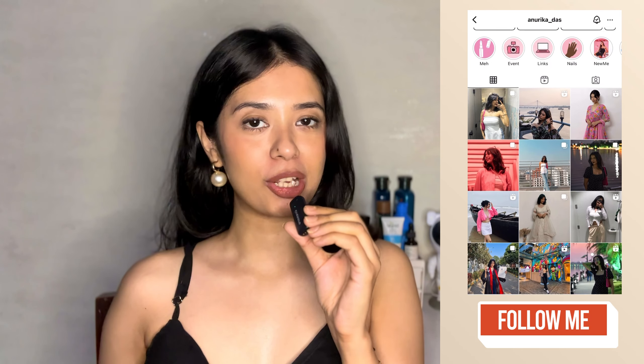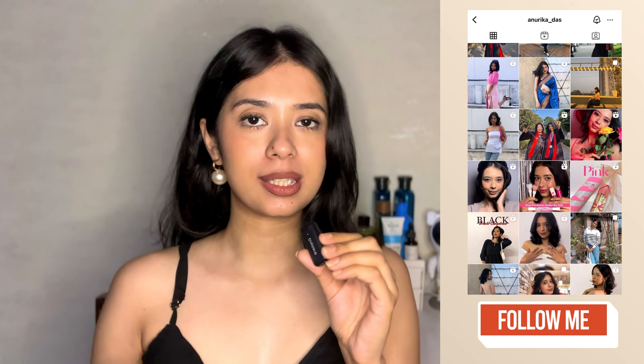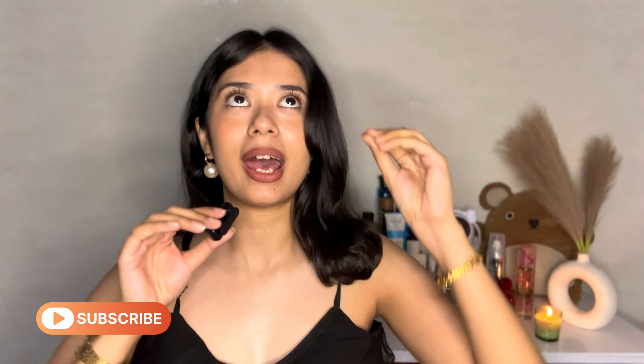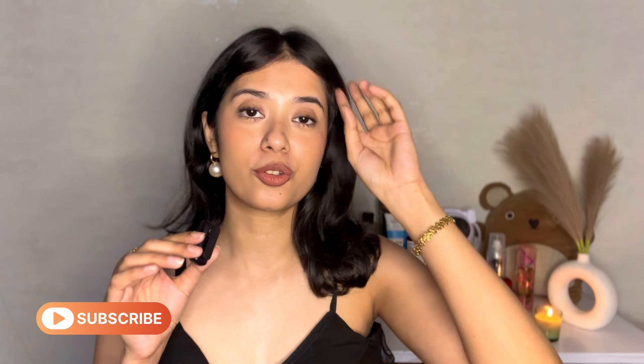Hi guys, welcome or welcome back to my channel. Today's video I'll be sharing with you guys all the products that are very much appropriate for the summertime — this is our summer must-have, especially for this hot and scorching summer. So without much blabbering, let's start this video. The very first item that I will absolutely recommend you guys to go ahead and purchase is...